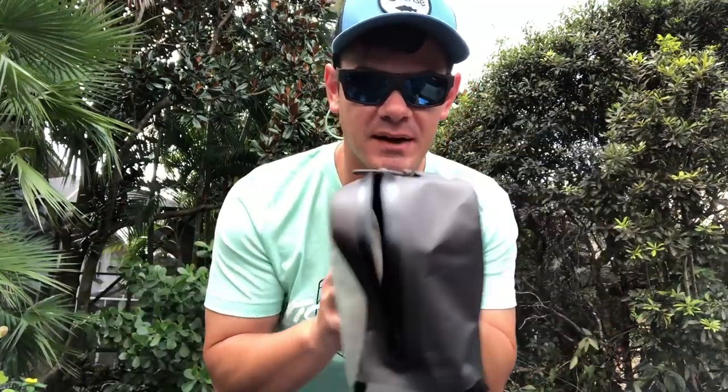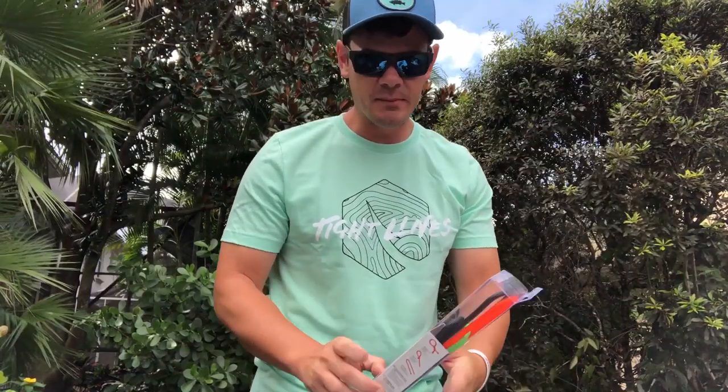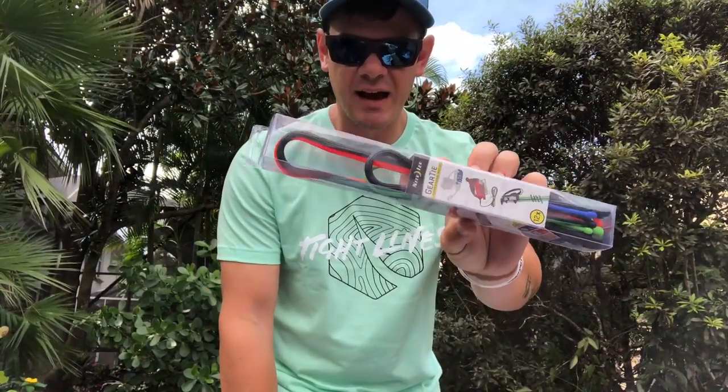The next item is the bigger size waterproof bag — this is the small one and this is the big one. You can put a ton of stuff in this bag. Same easy fold storage — fold it, zip it airtight, water doesn't get in, and your stuff doesn't get ruined. Nobody likes ruined electronics. We've also got these gear ties.